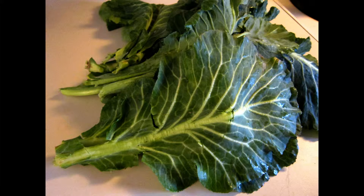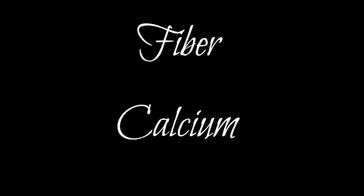A member of the cabbage family, collards have large leaves with thick, tough stems down the middle. Nutritionally, they are an excellent source of vitamins C, A, and K, and a good source of fiber and calcium.